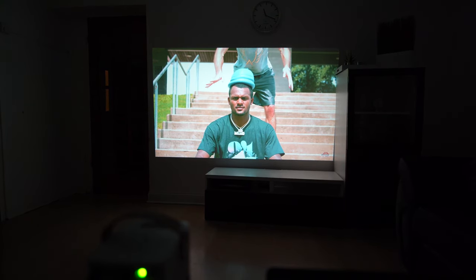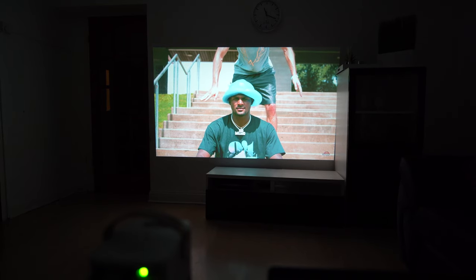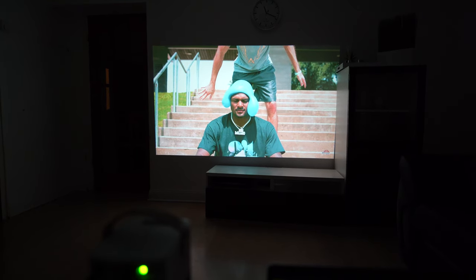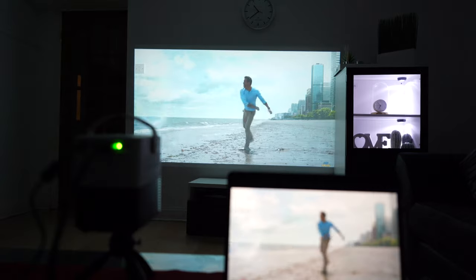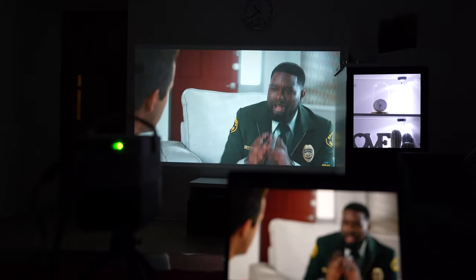If you want to experience the full cinema quality, you need to have certain things. You need to have blackout curtains if you're going to watch this in daylight. Like today — you can see the projector is not doing great justice because it's daylight. But I'm going to show you at night because I've been watching movies at night and my kids loved it, so it's amazing.